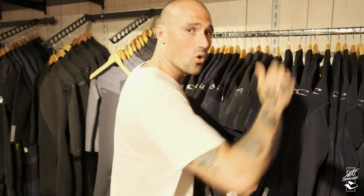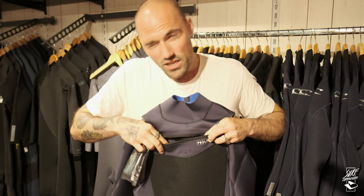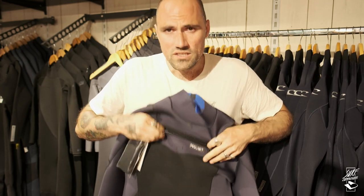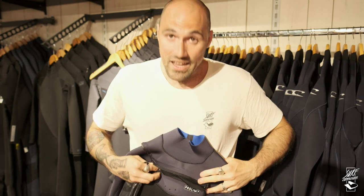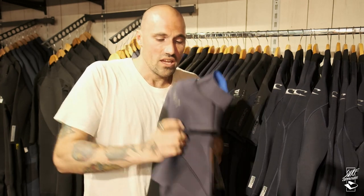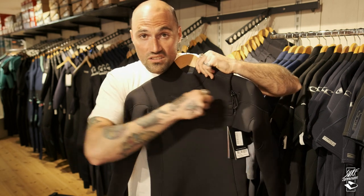A front zip is the most common setup. You pull the wetsuit over your head and close the zipper in the front by yourself — it's much easier. There's less water coming in during surfing because everything is sealed. With duck diving and every radical maneuver, there's less chance water comes in. The trend is shifting, though, as many people are moving to zipperless wetsuits.